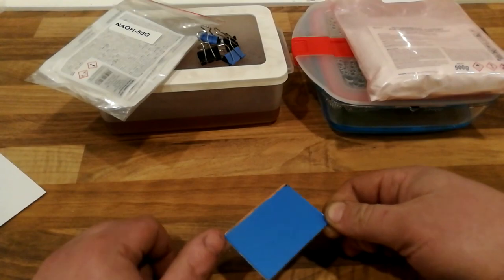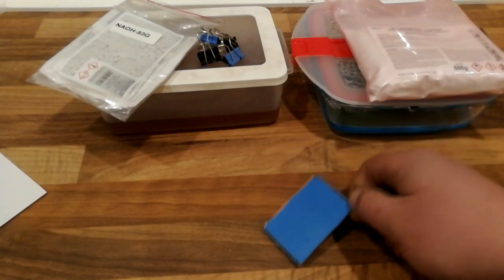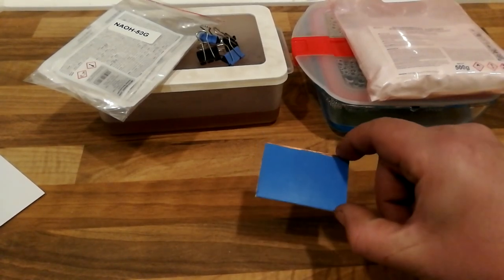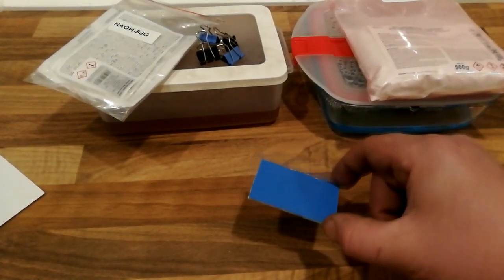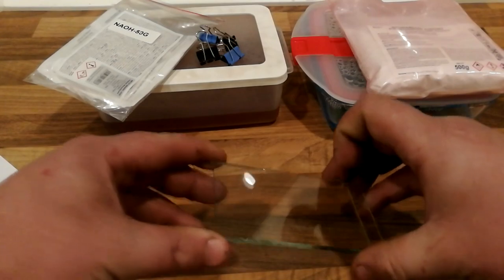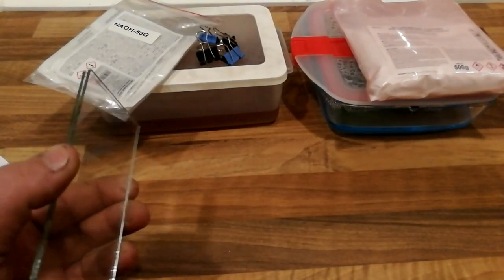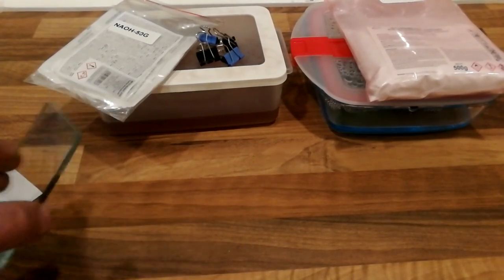This one is pre-lacquered so it will be photosensitive copper. You can also use normal copper board and apply photosensitive lacquer yourself. But this is pre-lacquered and I suggest you just buy this one - it's the easiest way to make circuit boards. Then I have two pieces of glass where you can clamp the circuit board during development. This is not necessary but it helps with the consistency of results.